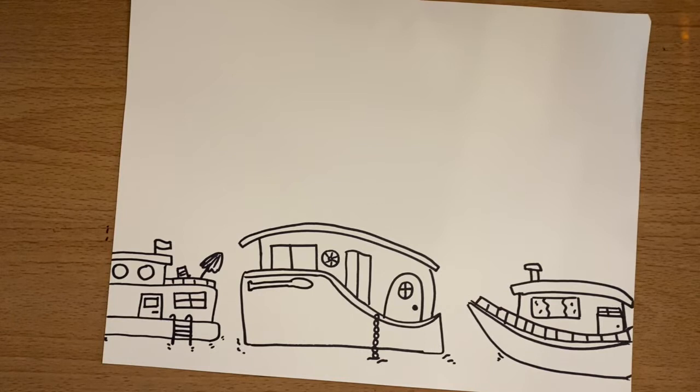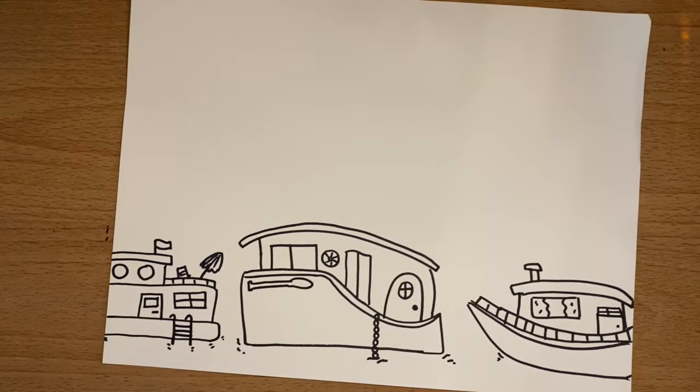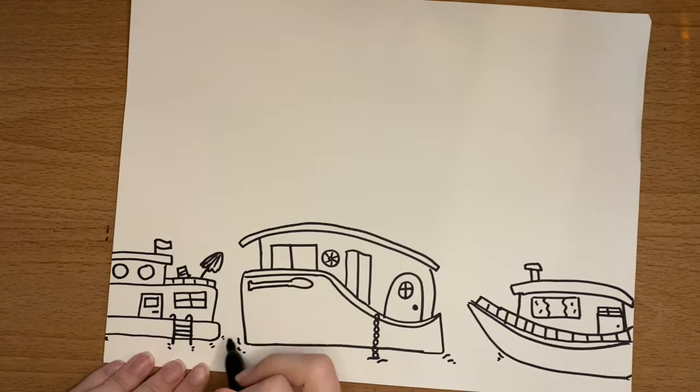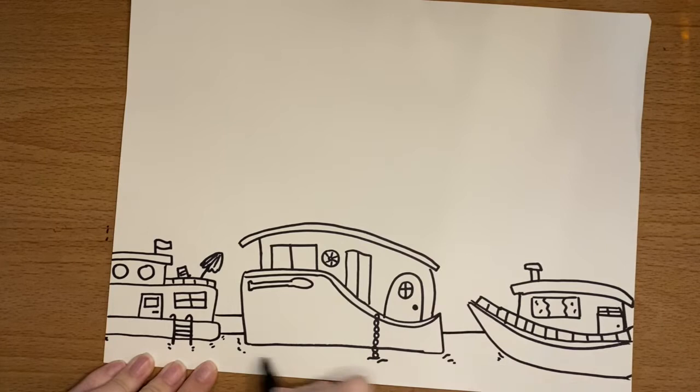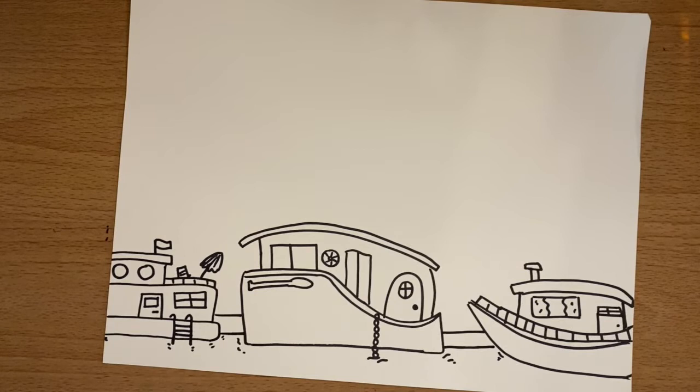Once you have that, we can keep going. The next thing we need to do is make the edge of the canal so we know where the water stops and the sidewalk and house areas start. Create a straight line just a tiny bit higher than the boat, then do another one about a one-finger space above. Continue those lines across so it looks like they go all the way through and the boats are in front. You don't want these lines to cross your boats, because then it won't look like we're using the element of art of space and overlapping.